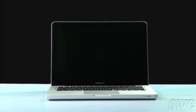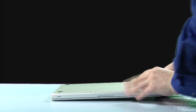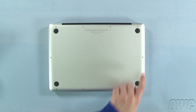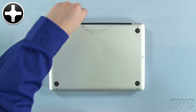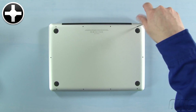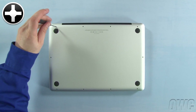The first step is to close the MacBook Pro and flip it over. On the bottom are 10 Phillips screws. The three on the upper right are longer than the others, so remove those first. You can then remove the remaining seven screws, which are all the same size.